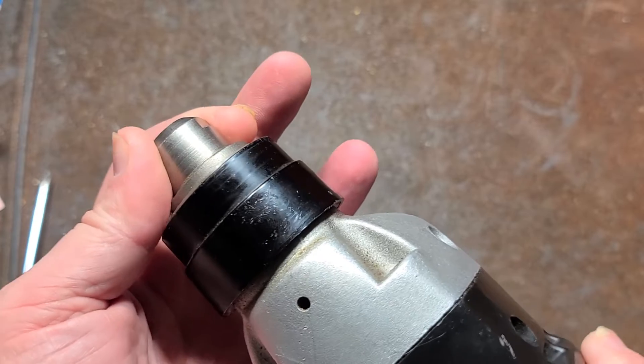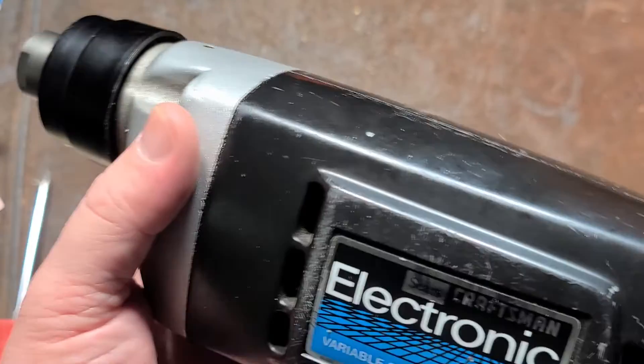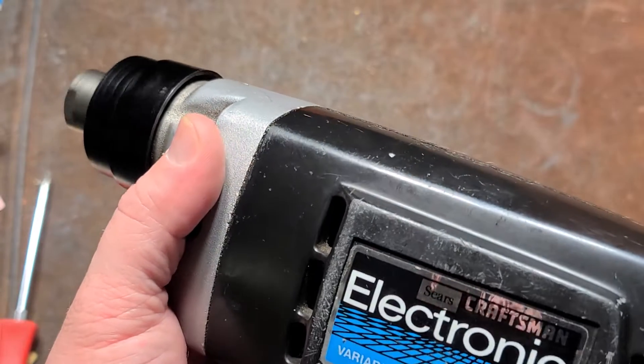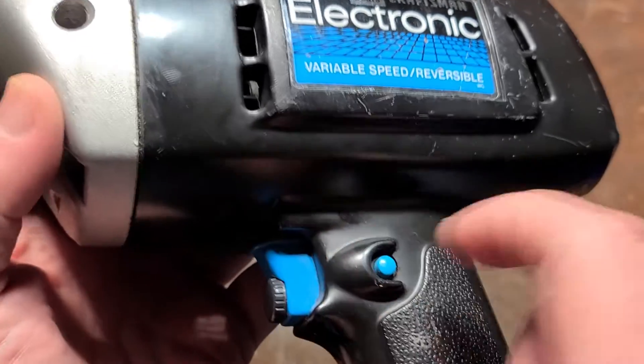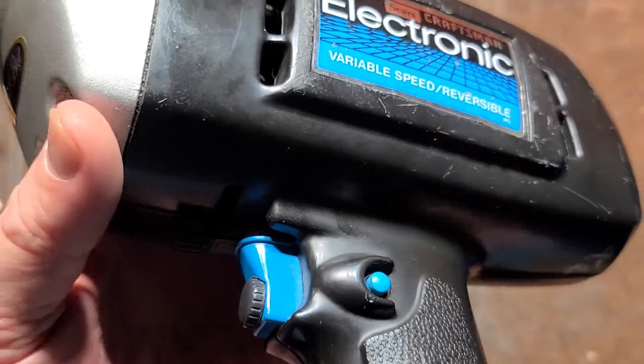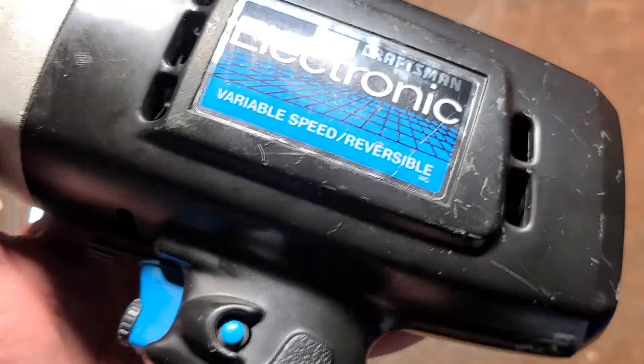It is all ball and needle bearing with the metal gear case, so the spindle is nice and tight. I'm sure it was a pretty decent drill. Real common trigger switch that was used in tools in the 70s and 80s, so that can actually be replaced — you can always find used ones.